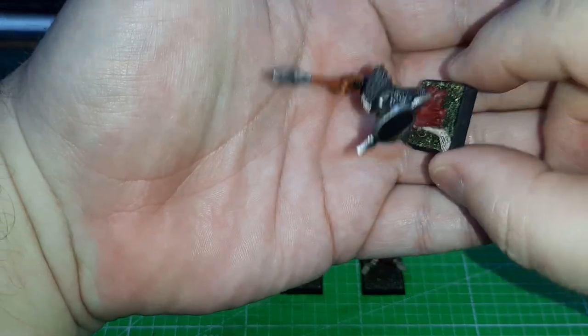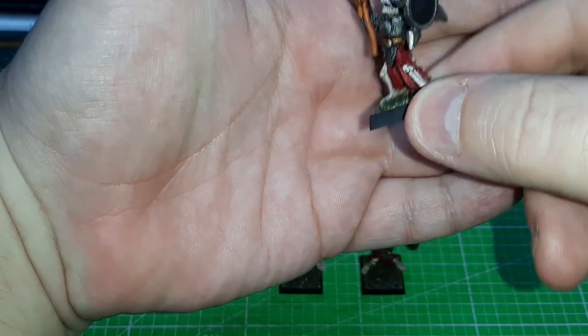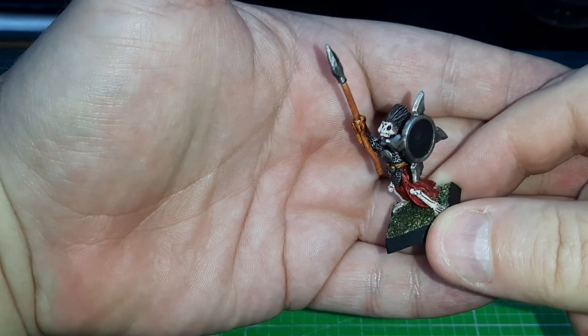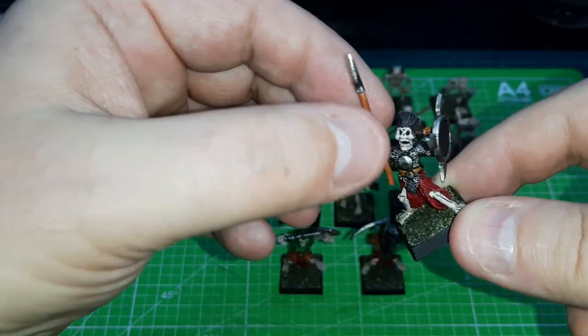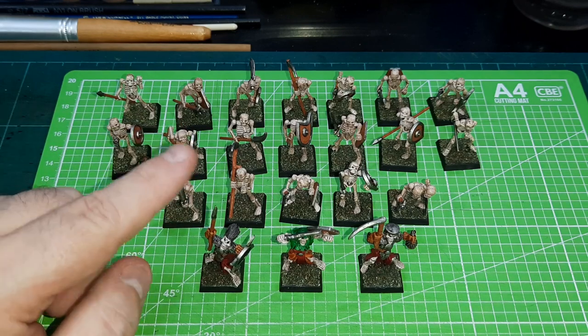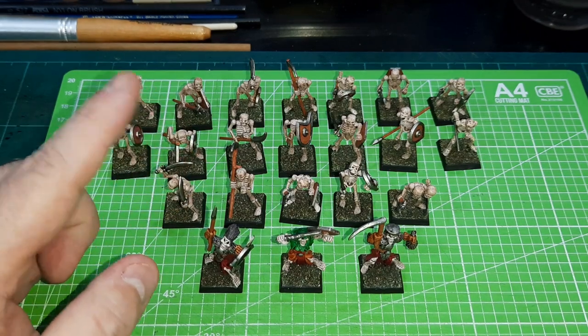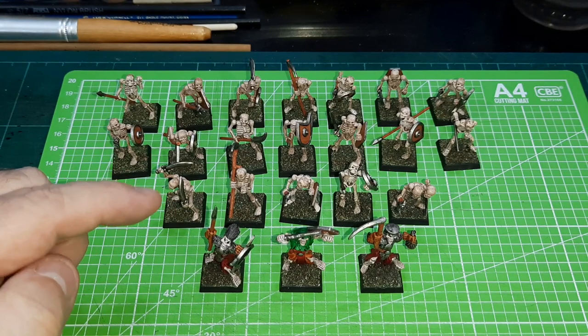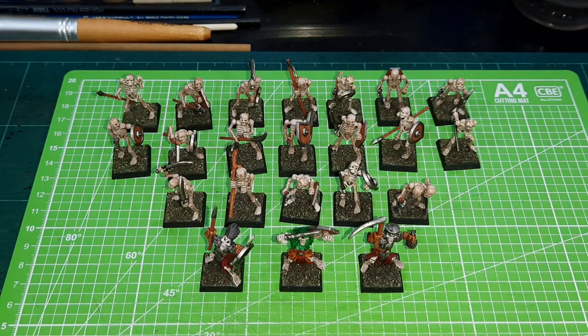Nothing special, nothing brilliant — I'm not a pro painter, I'm a tabletop level painter. I just use old school flock on the base, but I think they still look pretty damn good. With these guys, I actually tried a number of ways to do the bone in a fast way. I did try using the speed paint — the Speed Paint Pallid Bone. But I've tried this a number of times on a number of different figures and I just haven't been able to get a good bone finish.